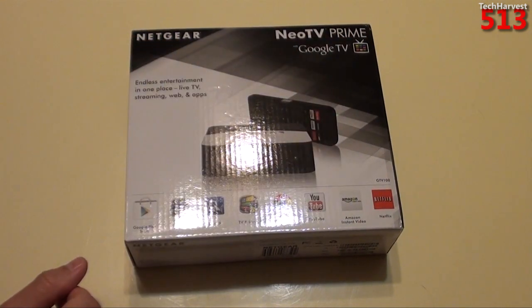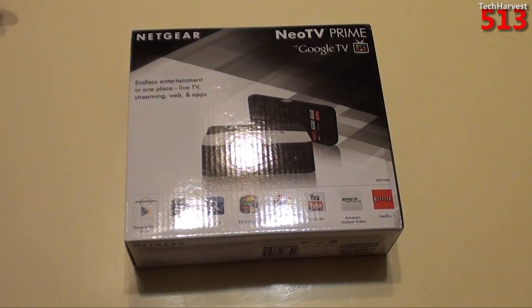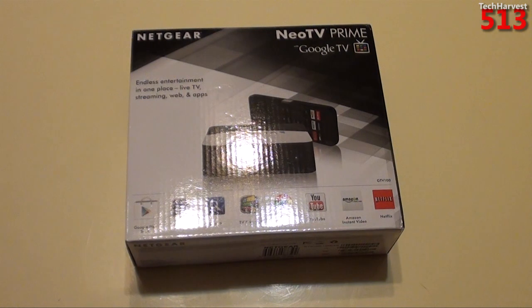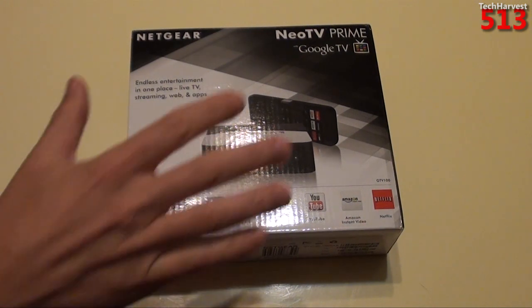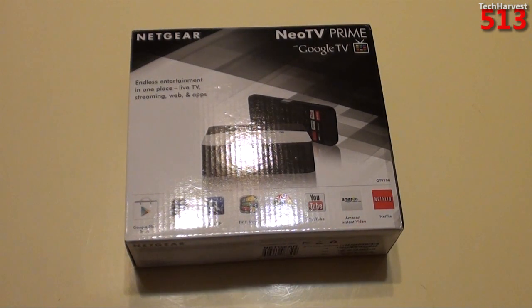Netgear branding here. NeoTV Prime with Google TV. Endless entertainment in one place — live TV, streaming, web, and apps. If you don't know about Google TV, it actually has an HDMI pass-through like the Xbox One has. You can plug your cable box into this device and then run another HDMI cord and plug this device into your TV. Surfing the web is another thing of note.